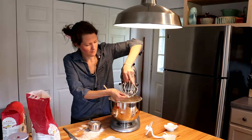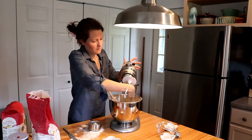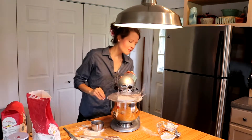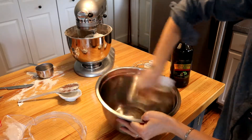I then change out my mixer attachment for my dough hook attachment. Add half a cup of flour and knead for about three to four minutes. Then let the dough rest while you grease a large bowl with olive oil.